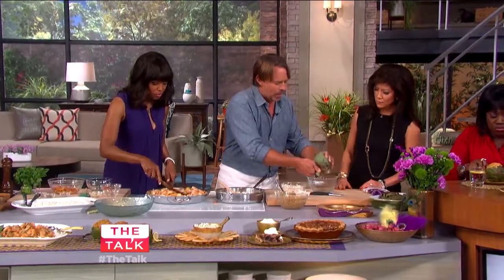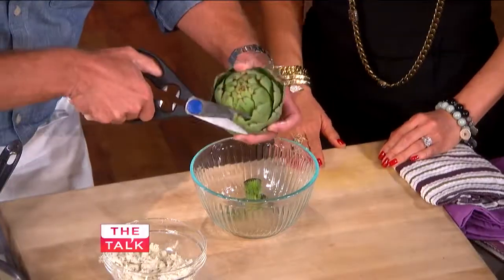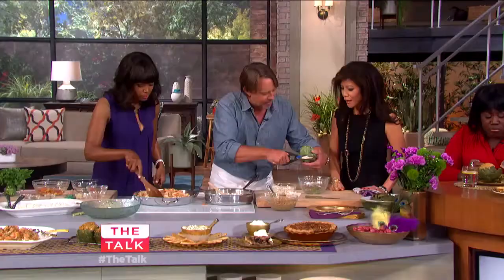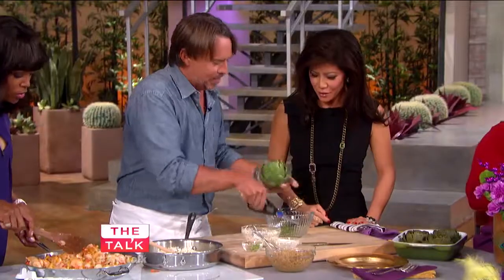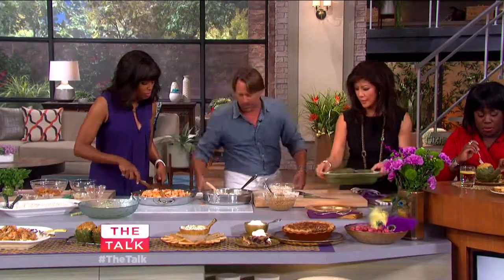Now, artichokes — we see them in the stores, and a lot of people are intimidated by cooking with them. But these are best prepared in advance. To prepare them, all I do is chop that off and using some kitchen shears, just go around. Then trim the artichoke, open it up, drop it in some water, and boil it for about 10 to 15 minutes. That's what we have here — they end up looking like this.